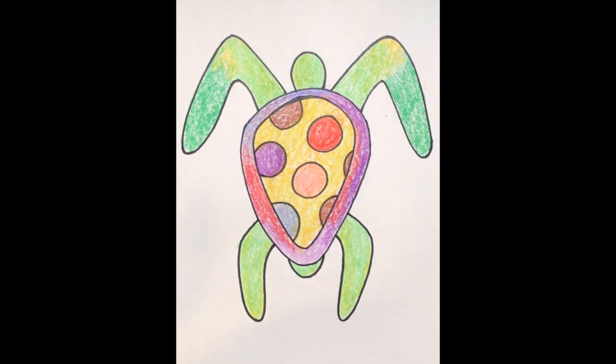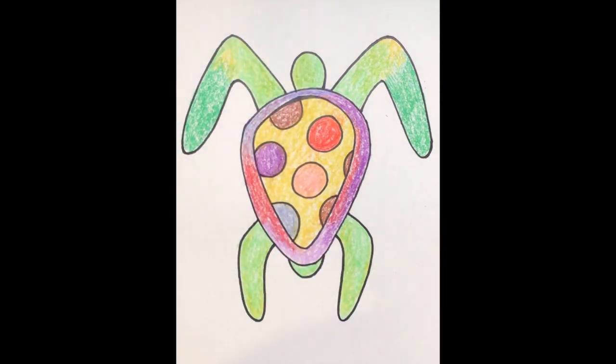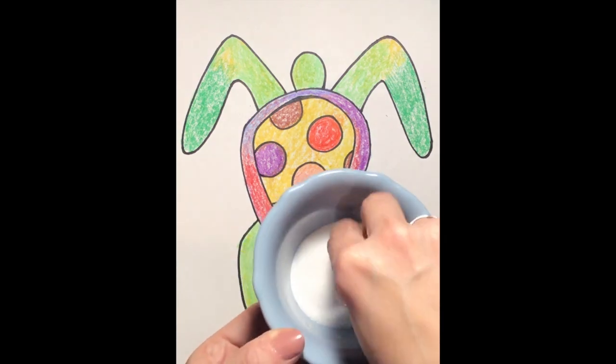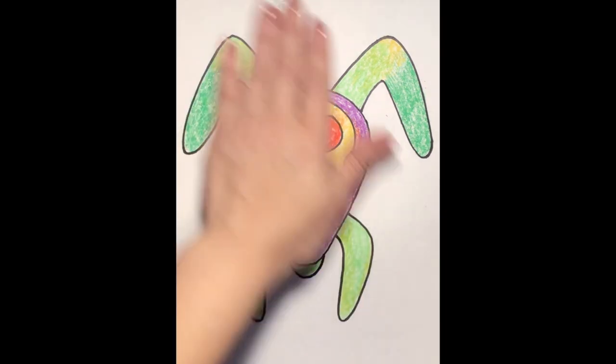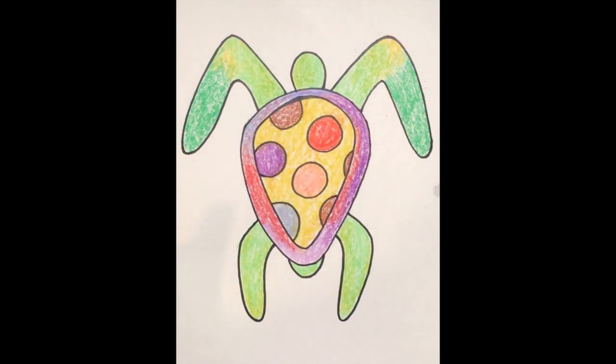You're going to need three things today: your project from last week, watercolor paints, and some salt — and yes, I mean salt that you use when you're eating food. I went ahead and put some salt in a dish, but we're going to need it for the end of our project. It's a surprise!